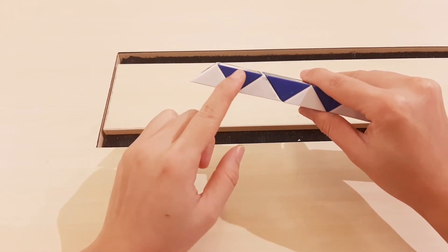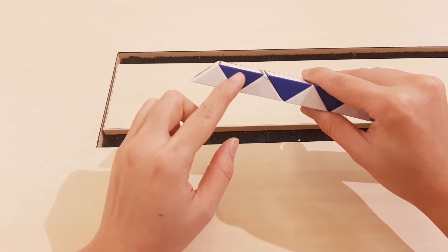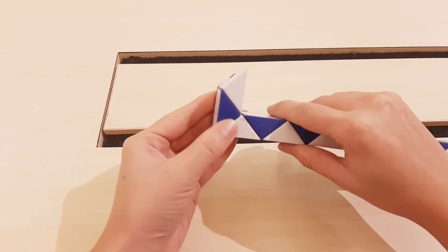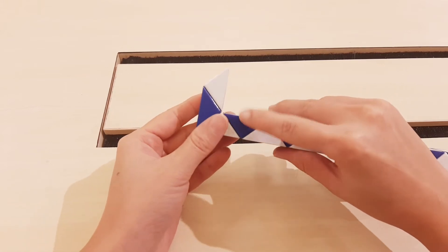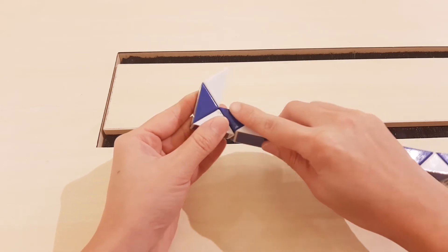One, two, go. Go up, and then the fold go up too.